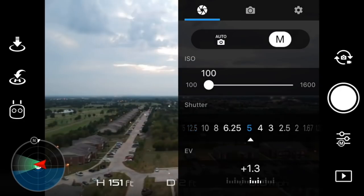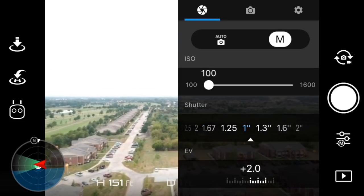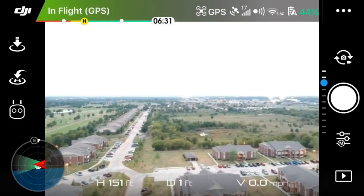You can decrease the speed of the shutter — you can see there the max time is 2 seconds — and just for the sake of picture quality I'm going to use 1 second. Once you select 1 second you can click out and then take your picture.